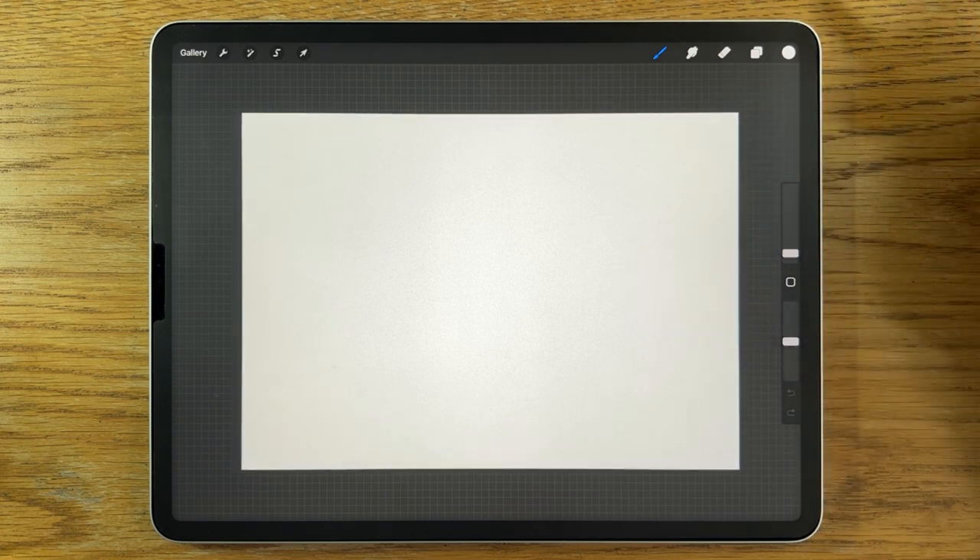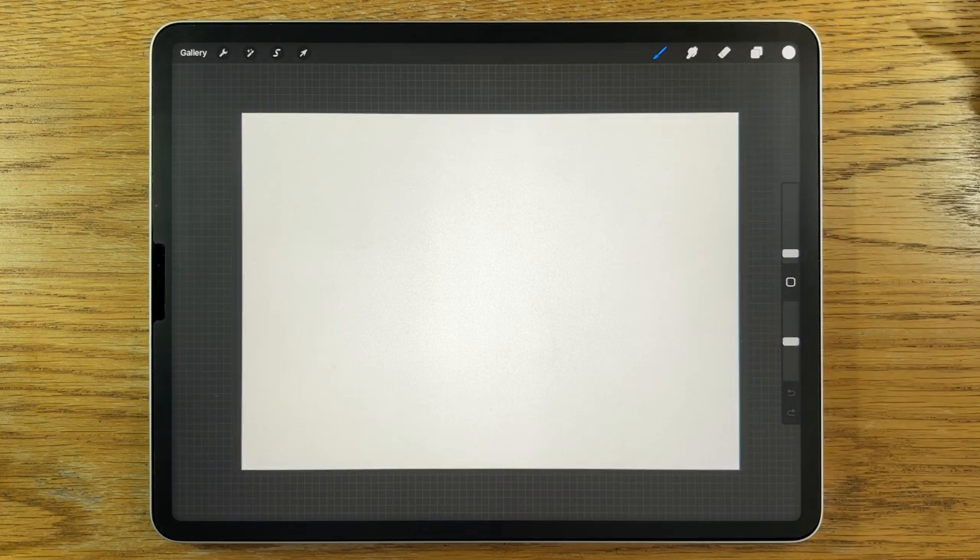I'm using the app Procreate on the iPad with the Apple Pencil. But you could probably use my techniques and my process on a different app on a different tablet and still achieve success.